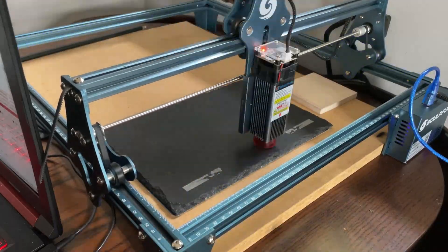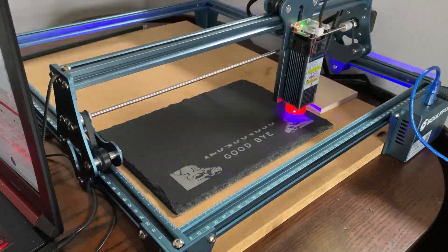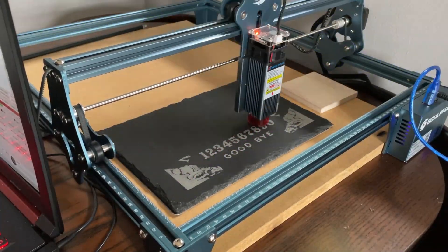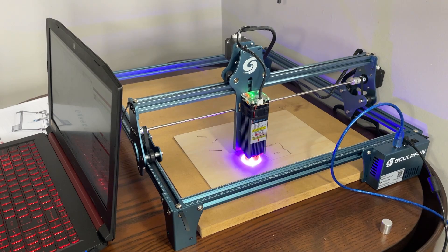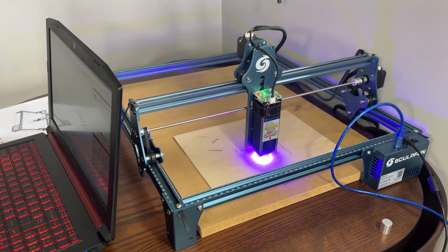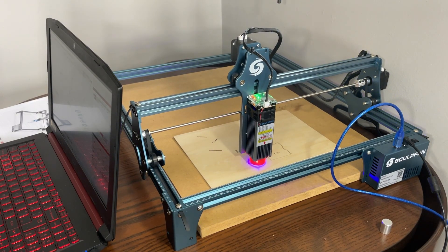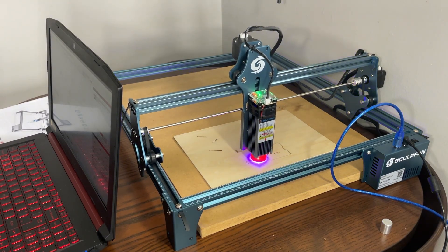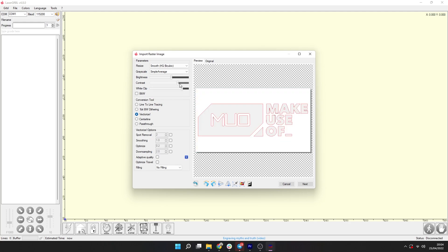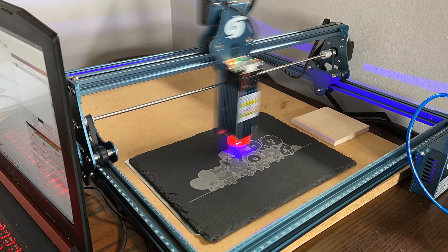In terms of how well the S9 deals with engraving and cutting different materials, it's mostly very good news. Despite being incredibly easy to set up and use, the S9 can handle a surprising variety of materials with excellent results. You can engrave on almost anything from paper and card all the way up to metals and plastics, as long as you follow the safety information to avoid catching fire or releasing noxious chemicals. With the speed and power settings from the manual entered into the software, you hit start and the results largely speak for themselves.